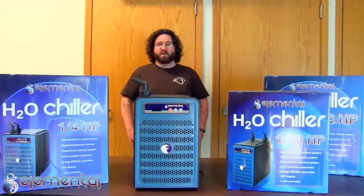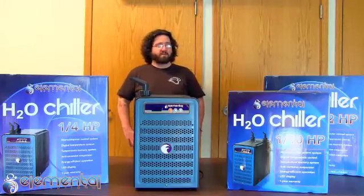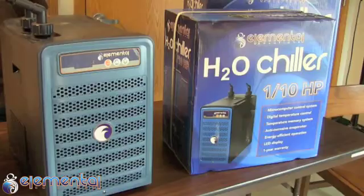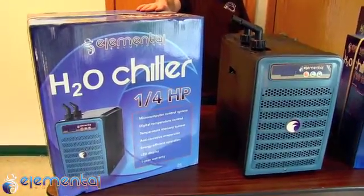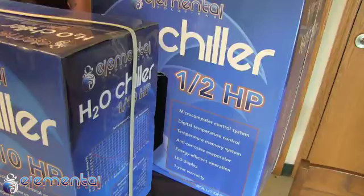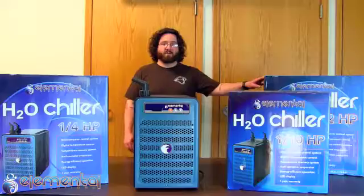Today we will be talking about Elemental Solution H2O chillers. We have three separate models: a 1/10 horsepower unit capable of cooling up to a 40 gallon reservoir, a 1/4 horsepower unit capable of cooling up to an 80 gallon reservoir, and a 1/2 horsepower unit capable of cooling up to a 135 gallon reservoir.